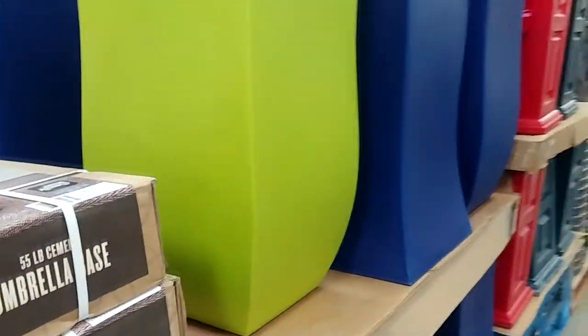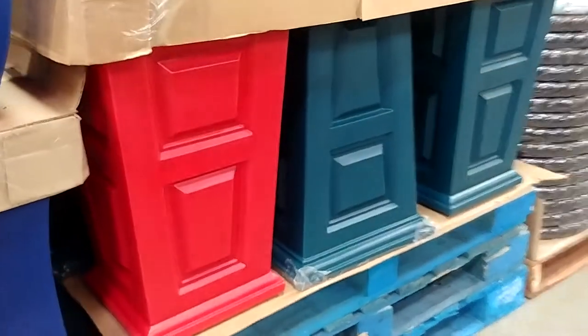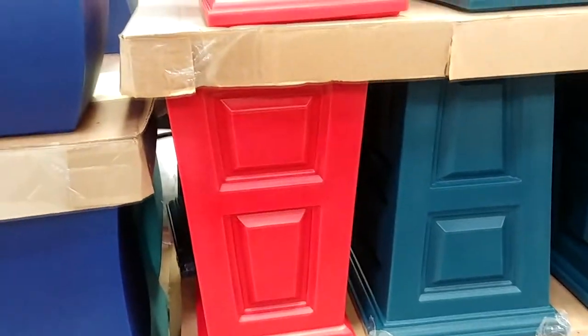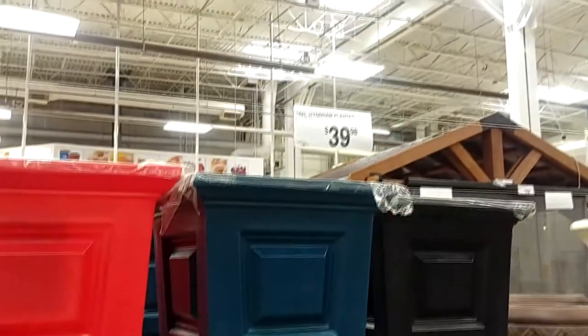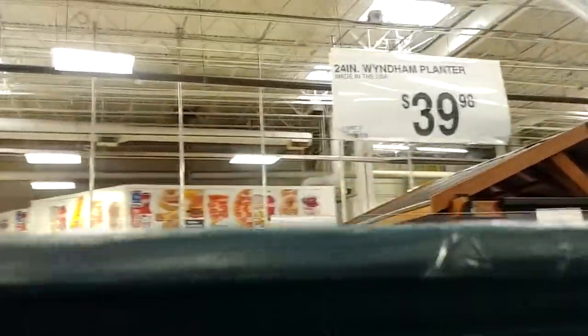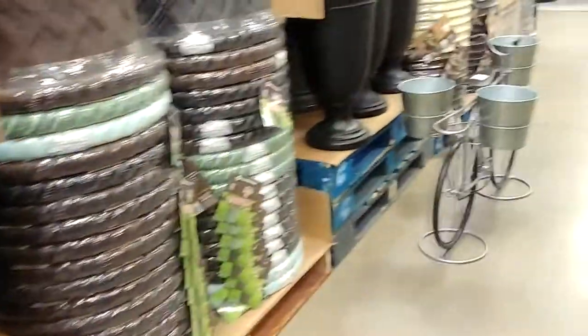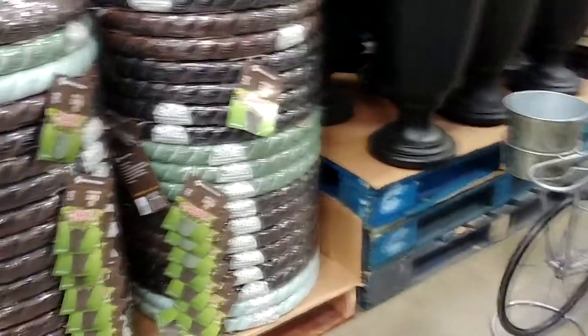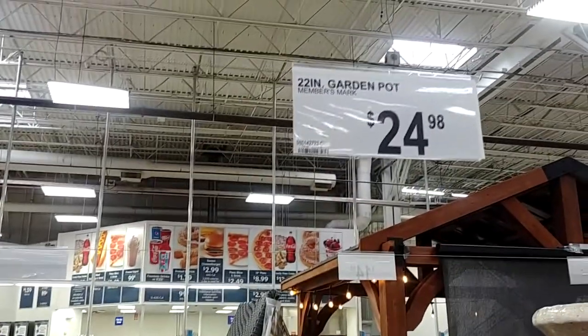I was in the market for some large ones, so that's why I looked at these. They also have these with more structural sides if that's what you like. Those were really big pots — maybe like side-by-side porch pots — about $40, and 24 inches high. And these are all made of that resin material, kind of a plastic material. Now, these are some huge pots at $25 — the 22-inch.